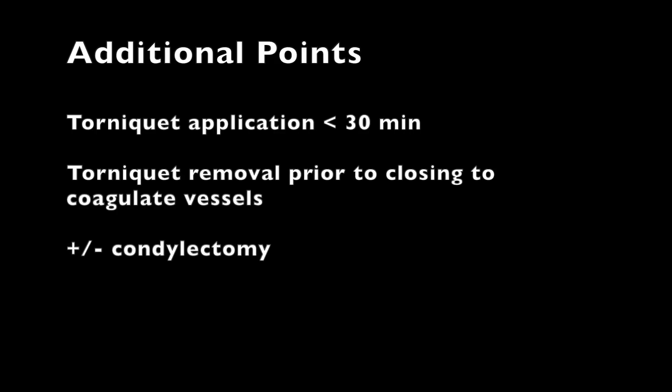A couple of additional points: you want to keep the tourniquet application and therefore the procedure time relatively short — ideally less than half an hour. The tourniquet can be removed prior to closing in order to identify any hemorrhage and achieve good hemostasis with electrocautery or vessel ligation.